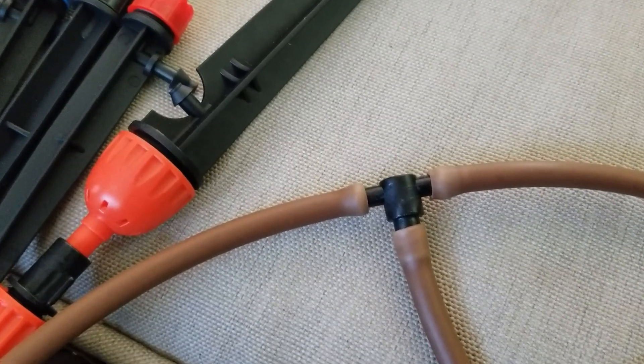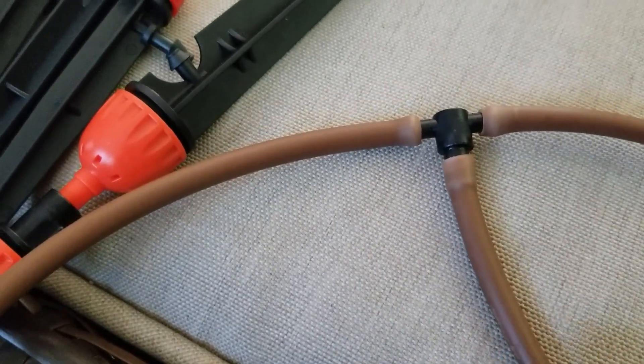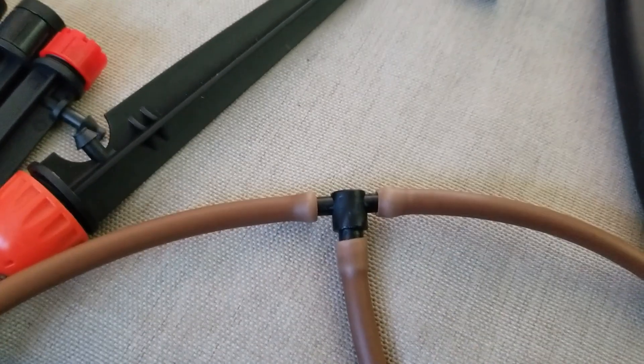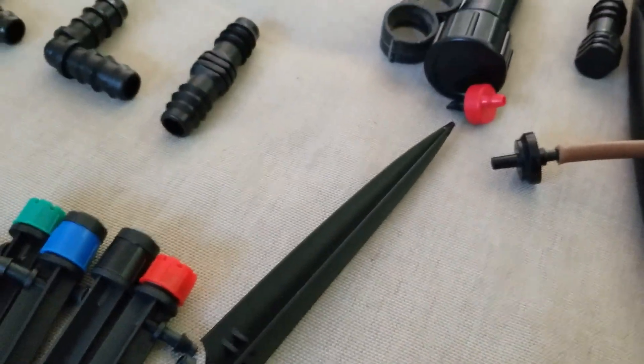So for example, this thing right here is the T. The bottom part runs into the half-inch tubing and the two side ones go towards any plant that I want.